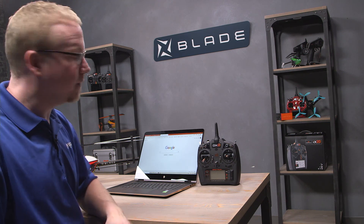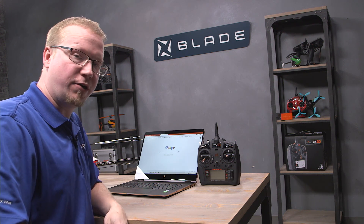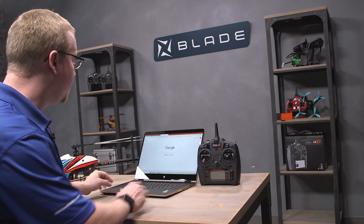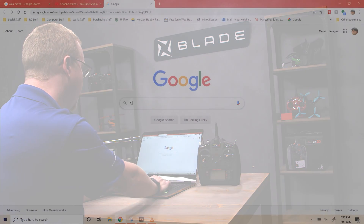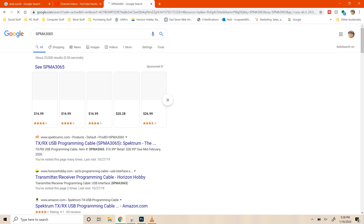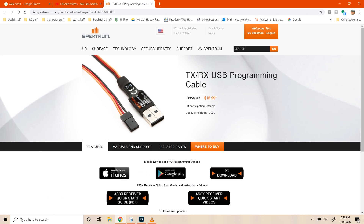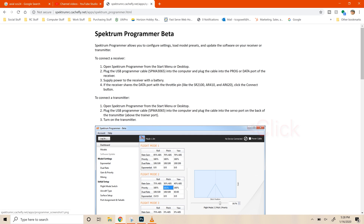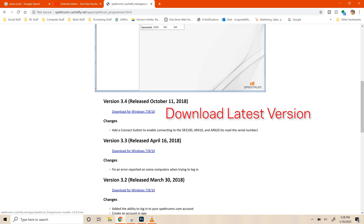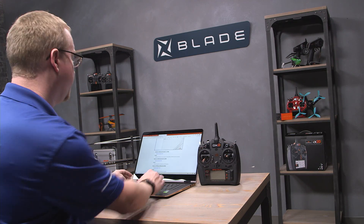All right, heli enthusiasts, let's get to updating. First off, you're going to need a Windows-based computer. You'll need to be connected to the internet, and we're going to need to download the Spectrum PC Programmer. It's easy to find — all you have to do is search for the USB cable itself, SPMA3065. Go to one of the top links, either Spectrum or Horizon Hobby, and you'll see the PC download link. Select the top version — right now we're at 3.4. Download that, and once installed, open up the Spectrum PC Programmer.